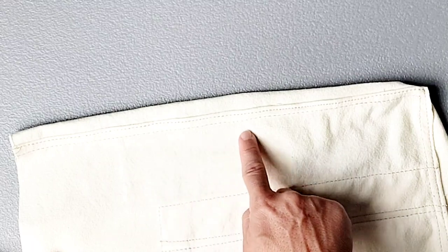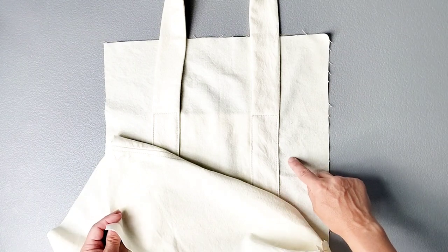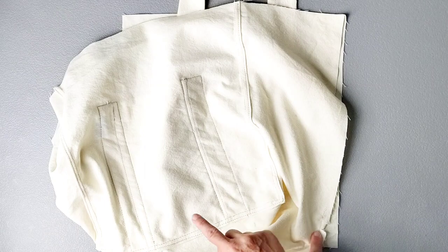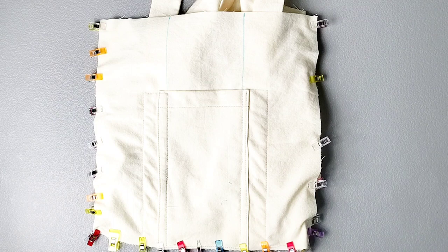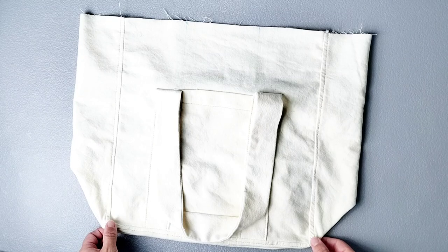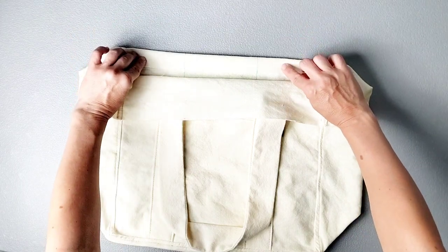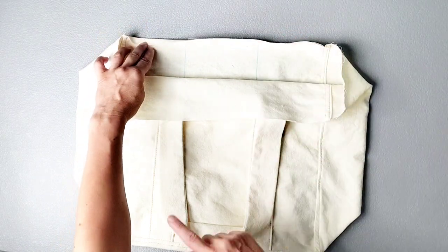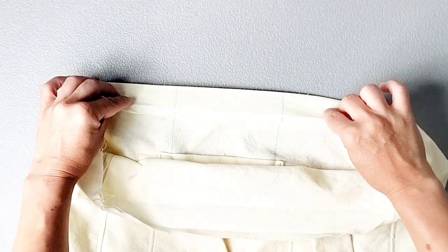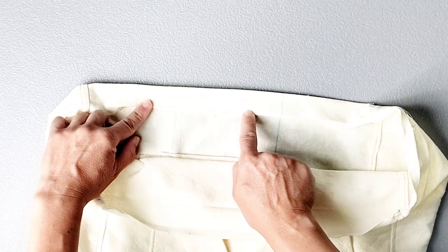Now we have nice sturdy flat felled seams on the inside. Take the free edge of your center panel and place it right sides together with the other main bag piece, matching along your edges and pivoting at your corners to pin all the way around. Sew all the way around, trim your center panel seams once again, then create your flat felled seams repeating all the steps we just did for the other side. Now it's time to hem the top edge of the bag. Press the top edge to the wrong side by one and three eighths of an inch, then press that raw edge to the wrong side by three eighths of an inch all the way around. Fold your hem to the inside with the three eighths inch fold tucked underneath, and edge stitch close to this inner fold all the way around.